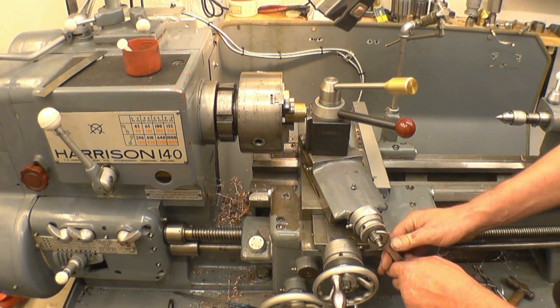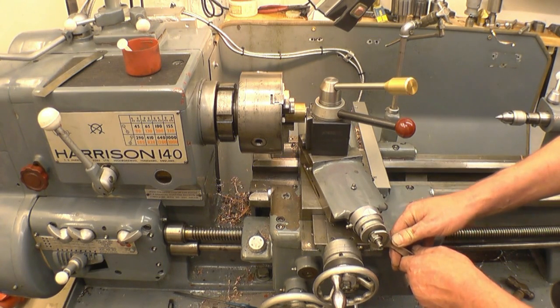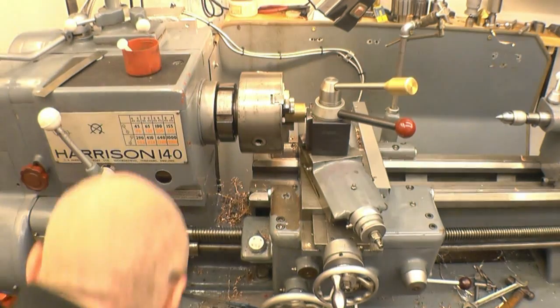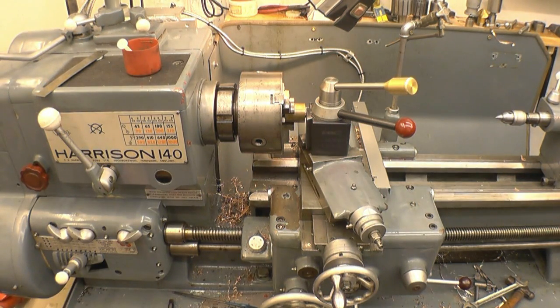One thou on the dial this time. Reverse the lathe again. You've got to adopt the same procedure every time and do it the same way every time, or you'll make a mistake. One mistake and the job's scrubbed.